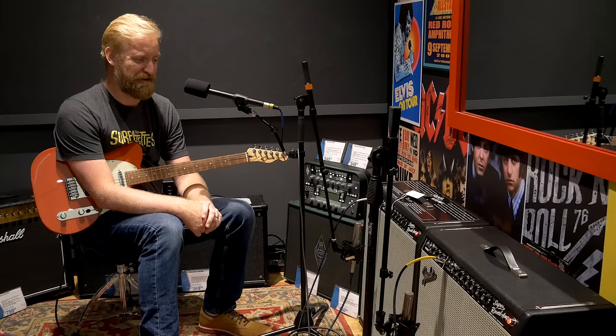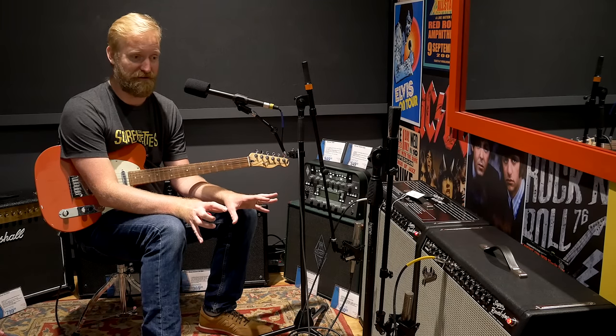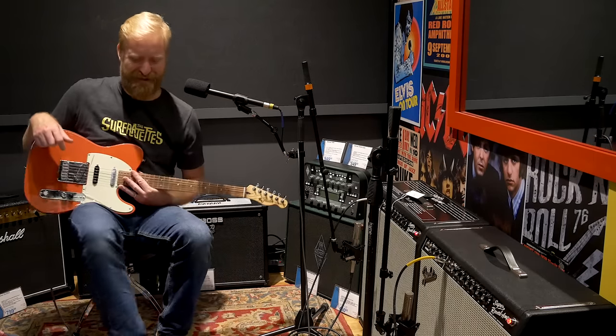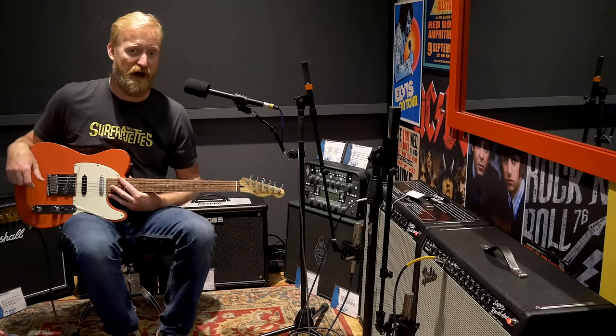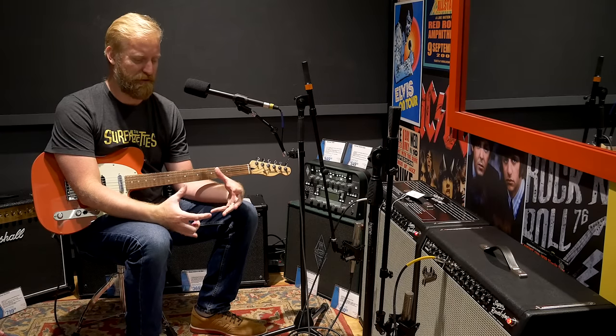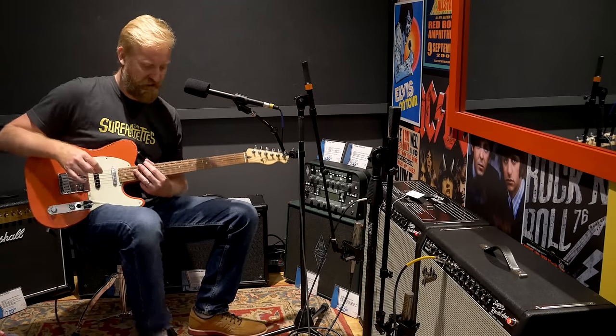If you're playing loud, using it as a gigging amp, in a band mix — the weight factor of the Tone Master makes it incredibly attractive. You cannot argue with it. If you've experienced a side-by-side in person, or if you know what a four-by-ten tube amp is supposed to weigh and then you pick that up, it's shocking. Let's do a fuzz test now, because fuzz tells you a lot about an amp — it's like a big wall of static that shows you exactly what's happening with the EQ frequencies.